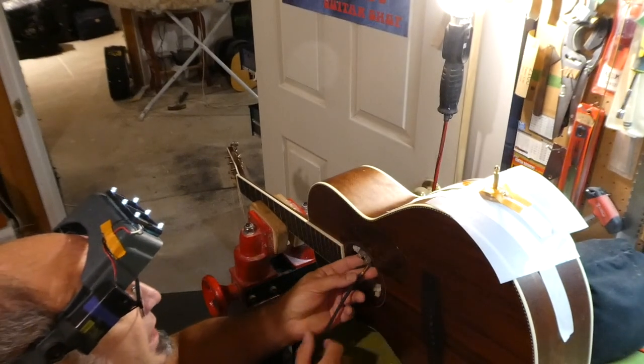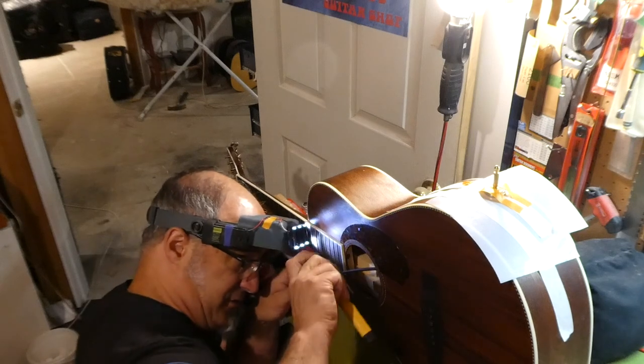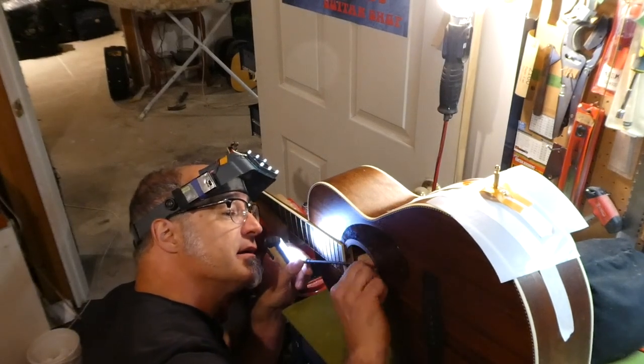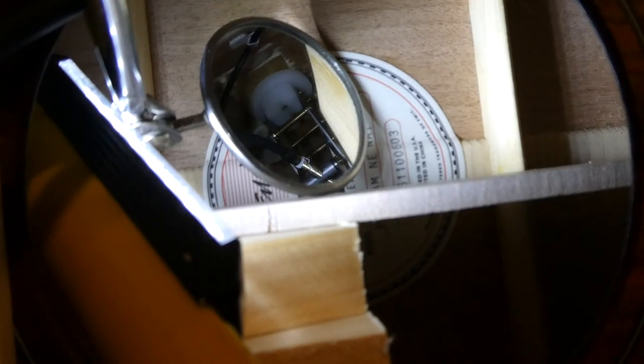I need to place the scissor jack on top of the little table I created. I need to go in there and ultimately raise it to the point where the magnets attach. The scissor truss is way in there. We're seeing where the scissor clamp is pushing up against that little piece of maple we glued up there.